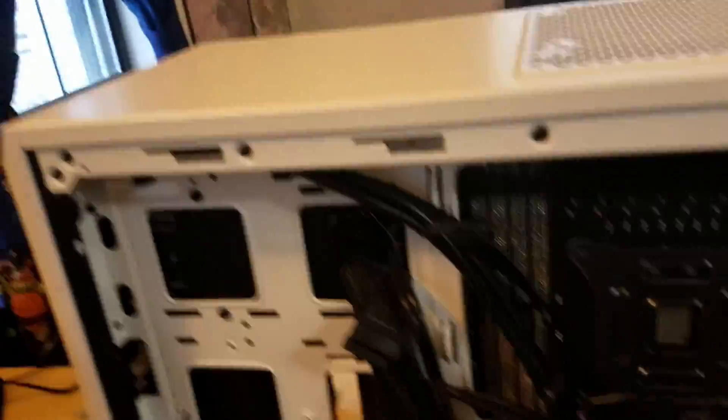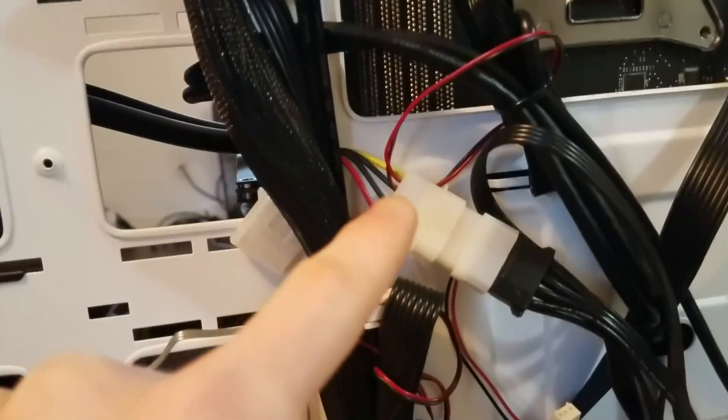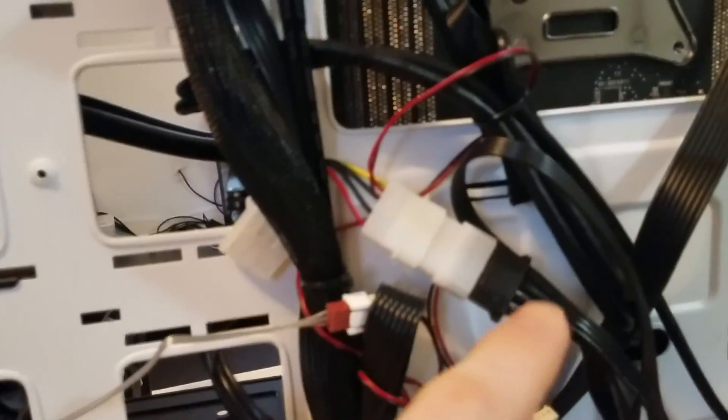If we go over here to the back of the computer, these inputs right here — those are the fan connectors. That's what powers the fan. That one's an empty one right there that I don't have a fan installed to.